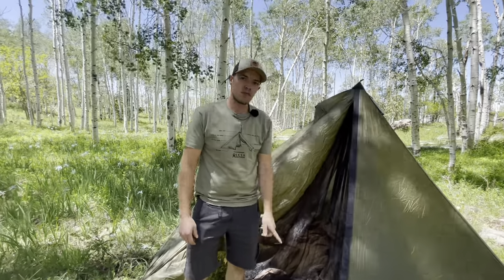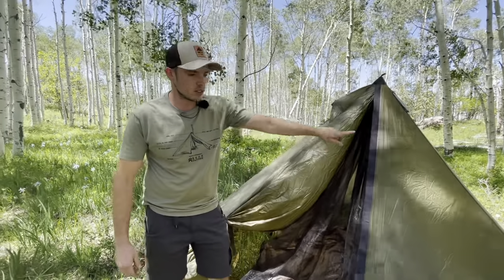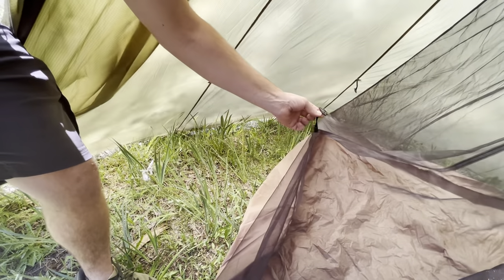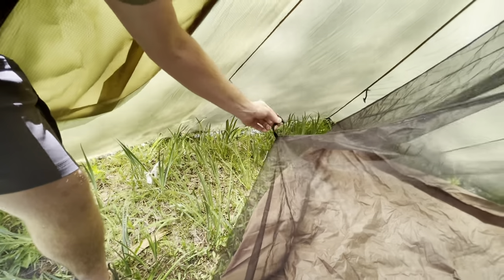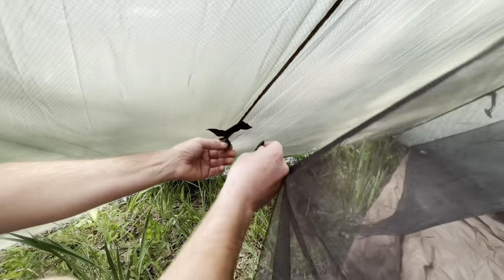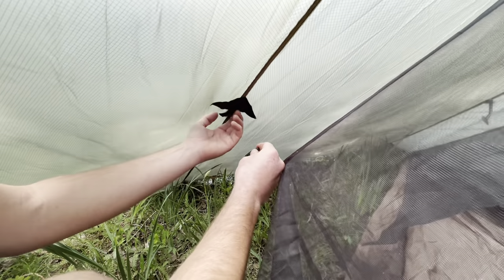We've got our pull in and our first line lock installed. I'm going to go around and do the same thing with all the other line locks. On either side of your nest, you're going to have these toggles and you're going to be putting them through these loops on the edge of your tent. There's going to be one on this side and one on the other side.